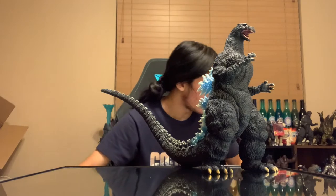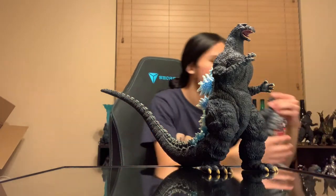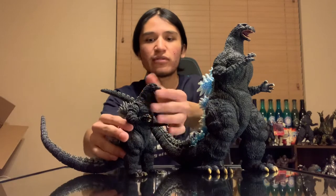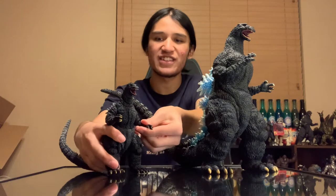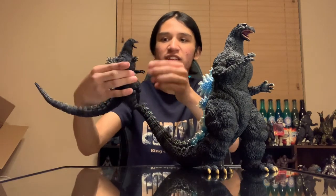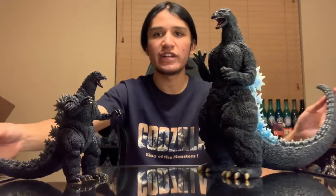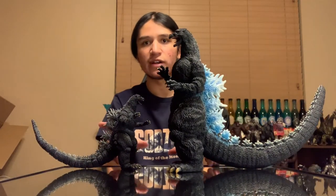Let's go ahead and get started with our comparisons. I only have a couple comparisons just with the '91 here. First, we'll start off with the SH MonsterArts '89 — kind of the closest thing you can get to it. I don't really think you can do a stance like this, it's kind of hard. But '89 versus the '91 — I'm going to do a disproportionate thing here: '89 suit versus the '91 X-Plus. And once again, it is New Year's Eve so I apologize for the fireworks.